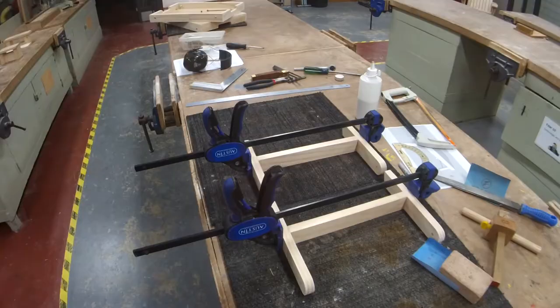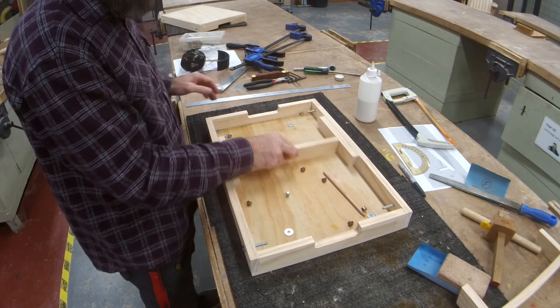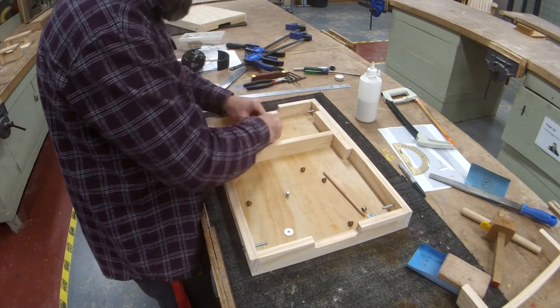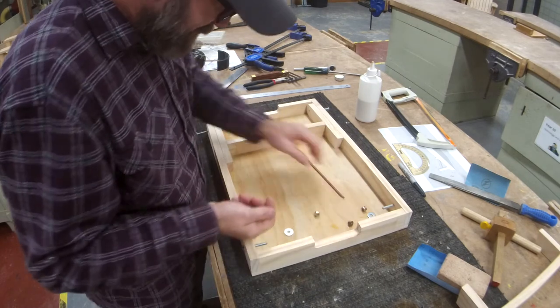Hey guys, welcome back. This is the best part — last day, only like five minutes of work to do. We can put it all together and take home another schmick project. Make sure you've clicked all the likes and subscribes buttons. Let's get straight into it. Perfect — it fits, slides, and it's flush. Let's see how our other one goes.